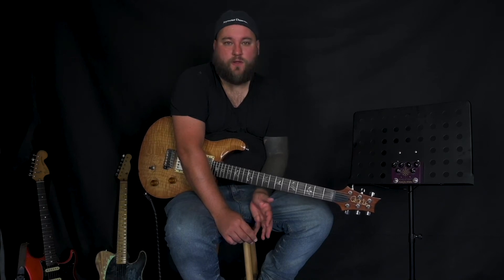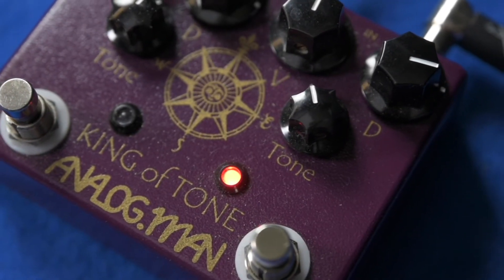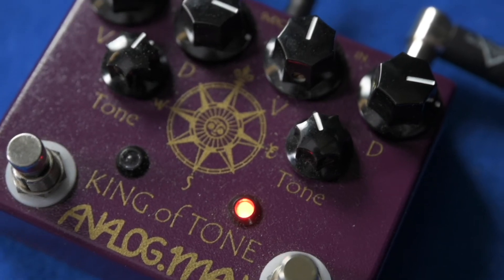The beauty of the King of Tone pedal is its clarity. The channels are so transparent that you can stack them together with ease. That means you can use the distortion and, if you want to kick in a bit of extra gain for something like a solo, you can then bring in the overdrive channel, which will push the distortion as it would if you were pushing the front of a normal amp.